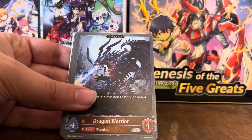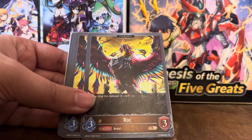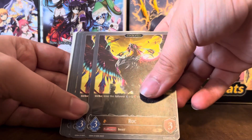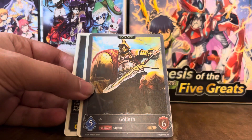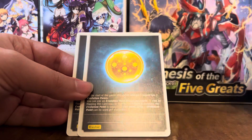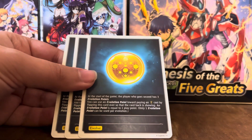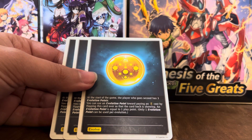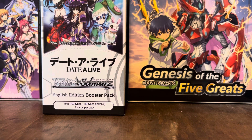Now the evolved cards: the Evolved Dragon Warrior, the Evolved Roak, the Evolved Dragon Rider, the Evolved Goliath, and Evolution Points.